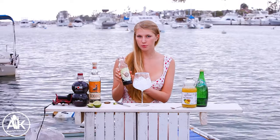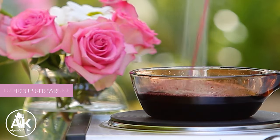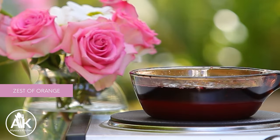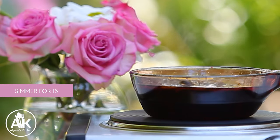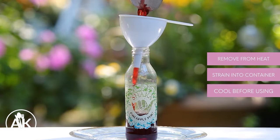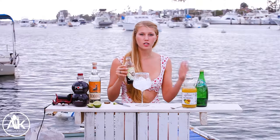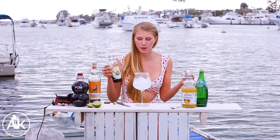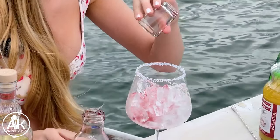Here I have a pomegranate simple syrup. To make this, I just take one cup of pomegranate juice along with one cup of sugar and the zest of one orange, and I let it simmer for about 10 to 15 minutes until the sugar is completely dissolved, then strain it and let it get to room temperature. I like to add anywhere from half an ounce to one ounce depending on how sweet you like it. I'm going to add half an ounce — and this is a two-ounce shot glass, by the way.